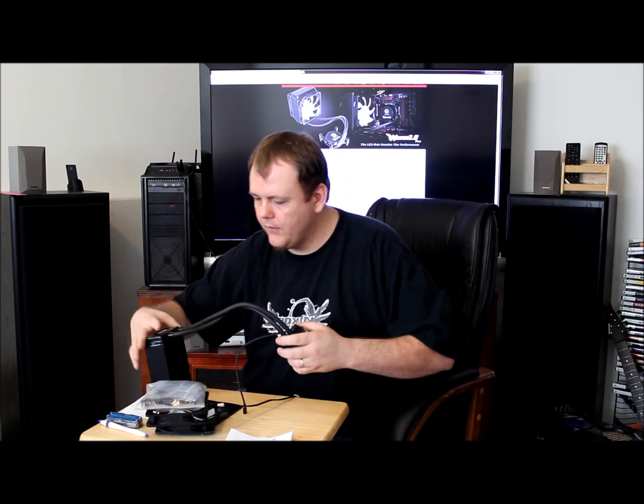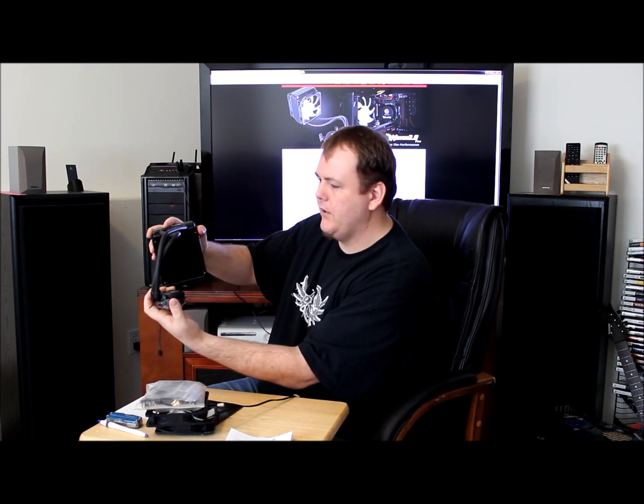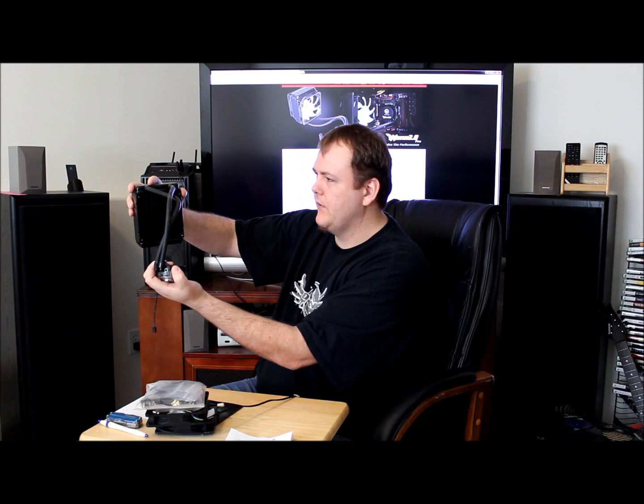Rubber tubing here, pretty flexible. Looks like you can put it in any arrangement you want, so you can get that on the CPU, mount it up like this, or on the top of your case — like that.